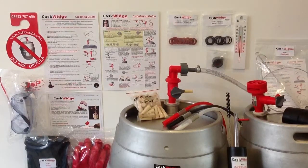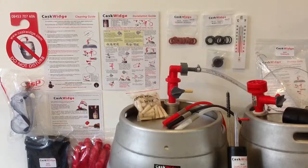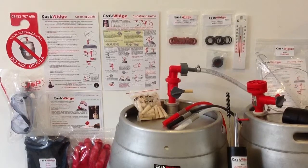For cleaning the CarSwitch system, we have included an apron, cellar gloves, safety goggles, and a CarSwitch cleaning kit that includes three specifically designed brushes, one of which can be inserted inside the float tube.